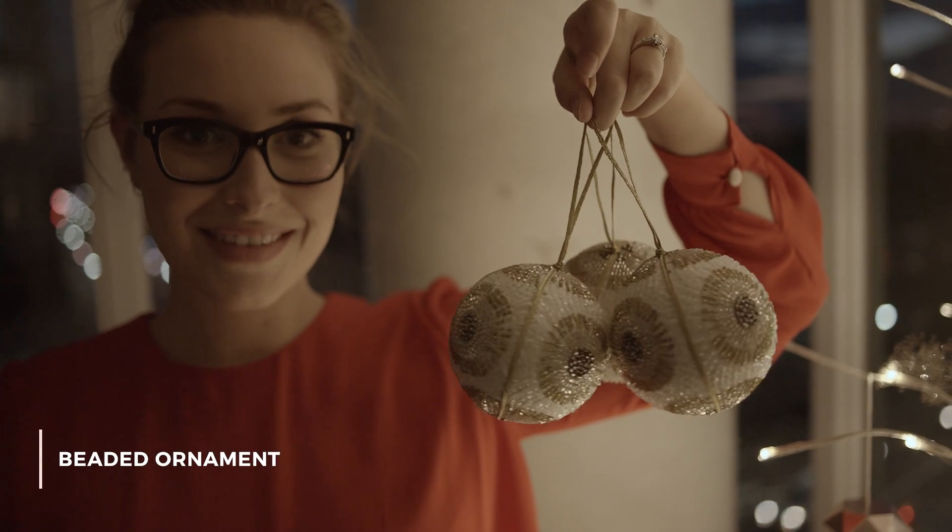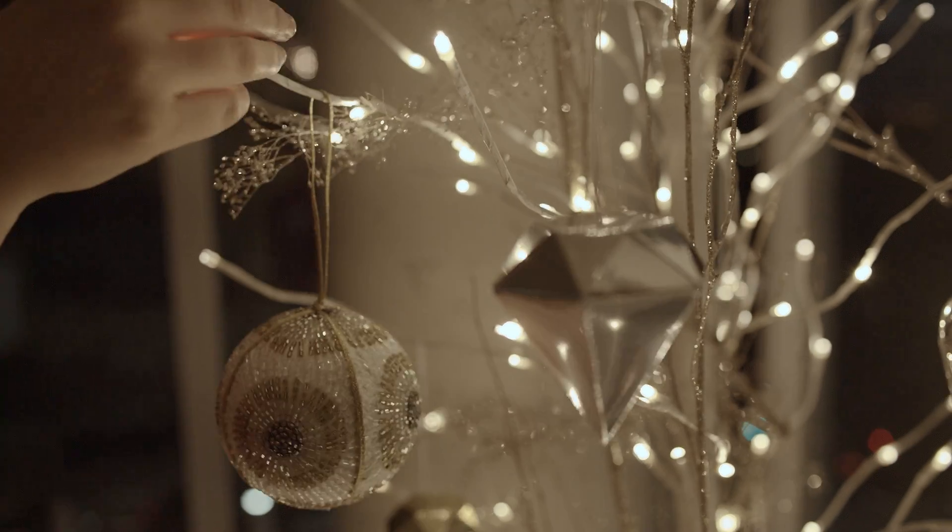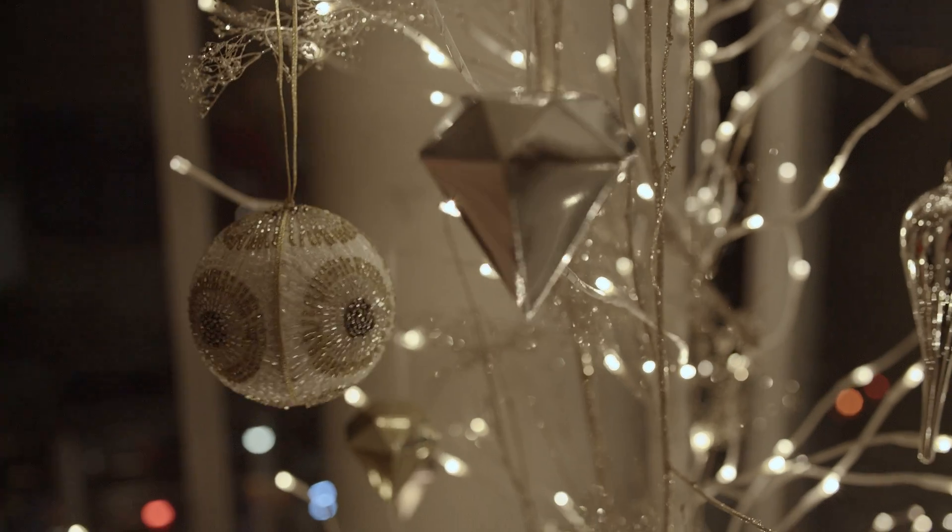This next ornament I'm just going to call the beaded ornament because it's covered in beads. I couldn't resist picking these up — they're just beautiful and I thought they'd be a nice addition to the tree.